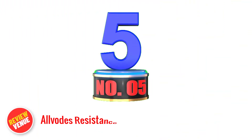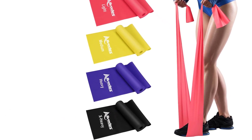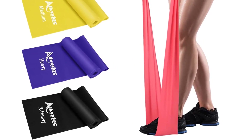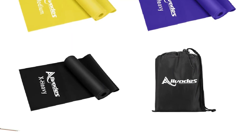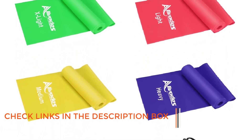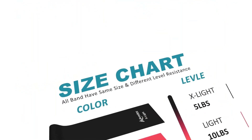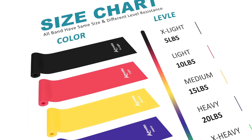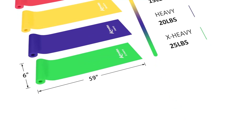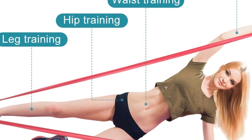Number 5: Allvodes Resistance Band Set. The Allvodes Resistance Band Set is a versatile and reliable choice for a fantastic workout experience. It includes 5 skin-friendly bands made of durable and high-resistance TPE material, ensuring longevity. With 5 levels of resistance, these bands accommodate all fitness levels. The lightweight design and carrying pouch make it convenient to take your workout routine anywhere — whether at home, the park, or while traveling. At 59 inches in length and 6 inches in width, the bands suit a variety of exercises like yoga, pilates, fitness, and physical therapy.